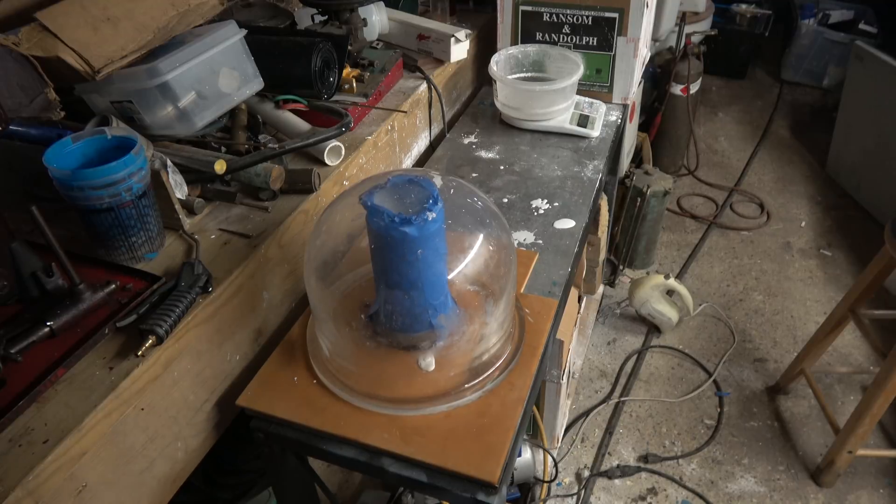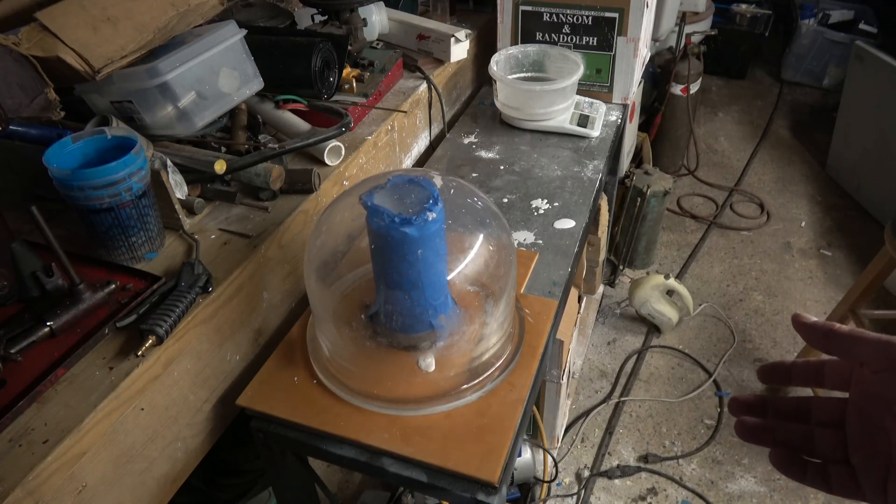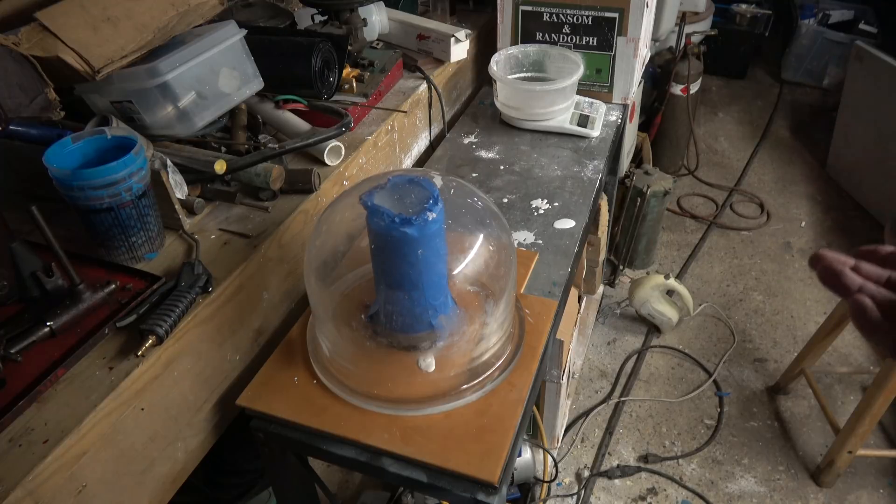Next they'll go into the kiln after sitting a few hours so that most of the moisture is out of them. They're going to be fired and I'll post the recommended firing schedule for the flask size up in the video.